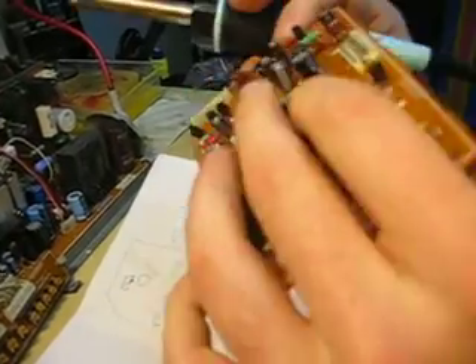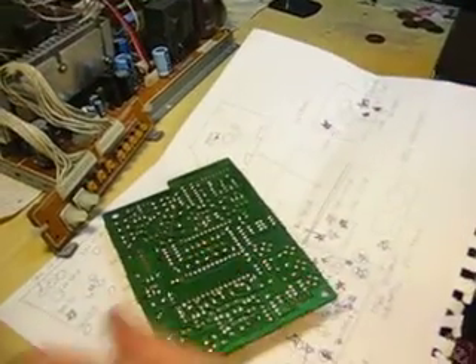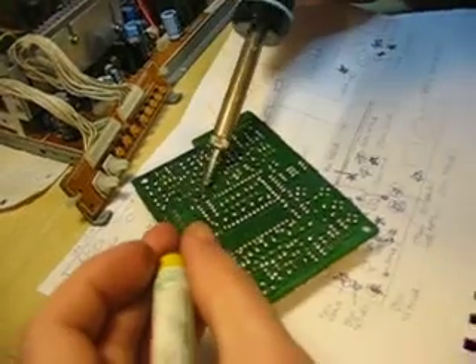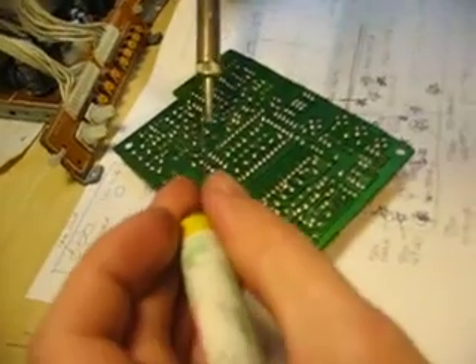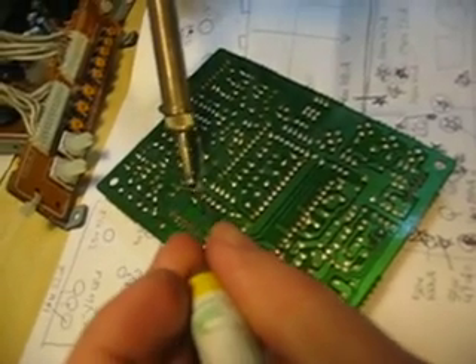Right now it's just being held in by the old solder, but we're going to add some new solder to hold it all the way. I'm going to heat up one leg at a time and add the solder.